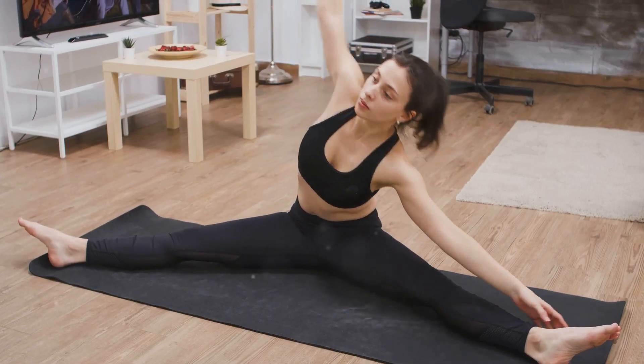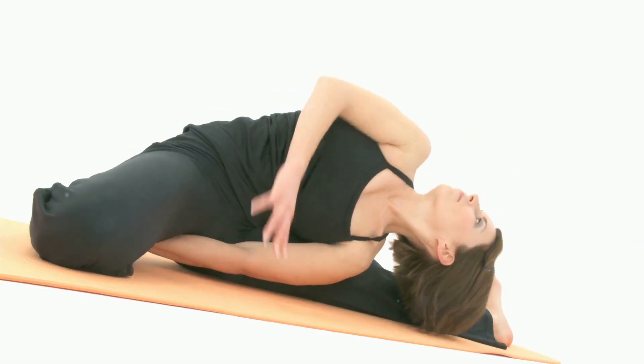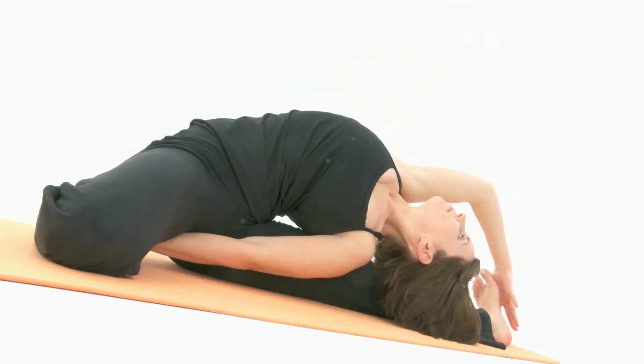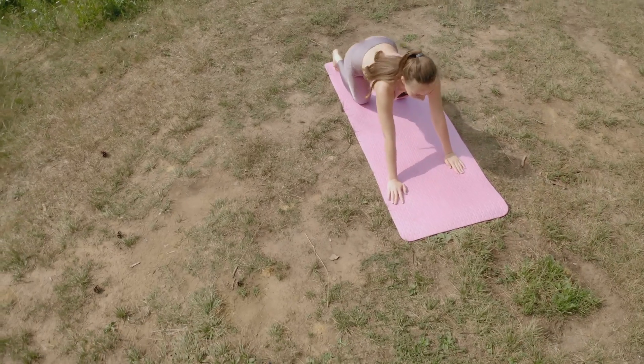First, lie prone on the floor. Stretch your legs back with the tops of your feet on the floor. Spread your hands on the floor under your shoulders. Hug the elbows back into your body. This is your starting point.